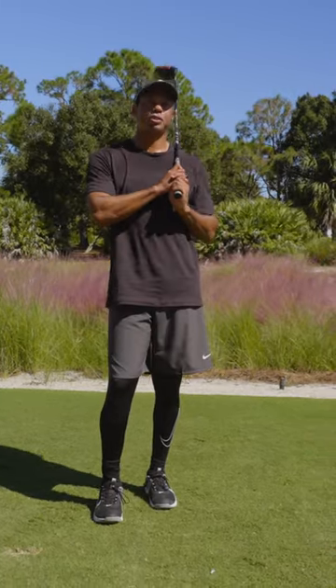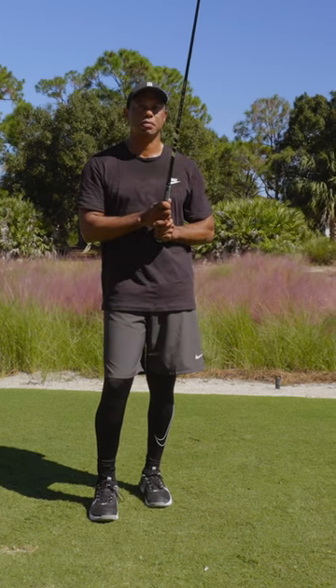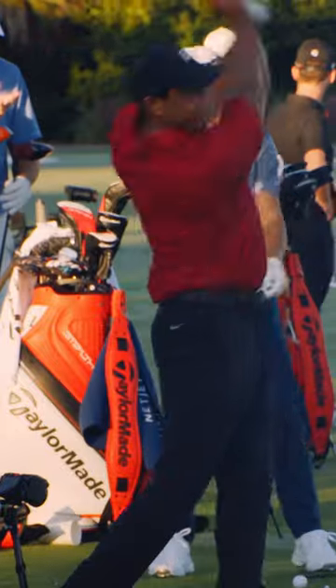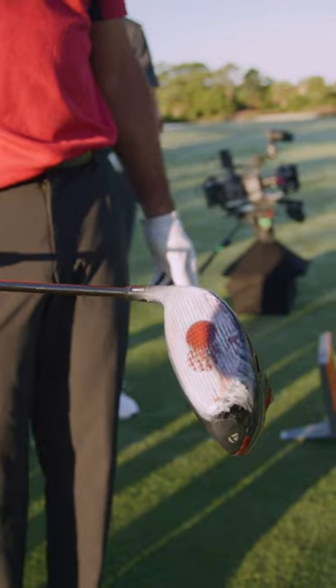Feel-wise, it felt the same as my original Stealth. I tried to hit a couple balls off the toe and a couple balls on the heel to see what it would do, and it was more forgiving.